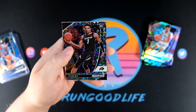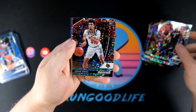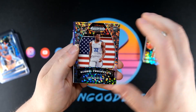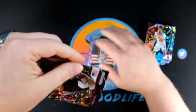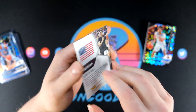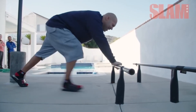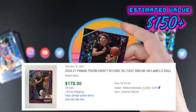Final pack — shorter video today, that's okay. Sometimes my videos go a little too long. I'm seeing a different color here — Tyler Bey, Jordan Nwora, James Wiseman Global Prospects. Let's go — oh my gosh, a second LaMelo!